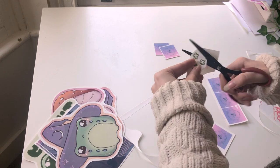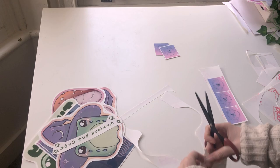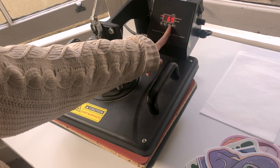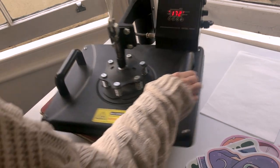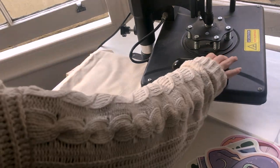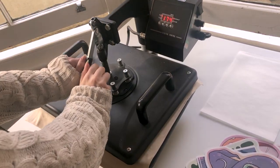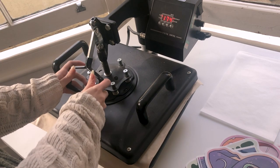My process when making tote bags starts with designing the artwork I'm going to use. I use Procreate on my iPad for this. Make sure you're only printing your own pictures and artwork, because if you use someone else's that is stealing someone else's copyright — you don't want to do that, and you don't want to take other people's artwork anyway. It's just not a very good practice.